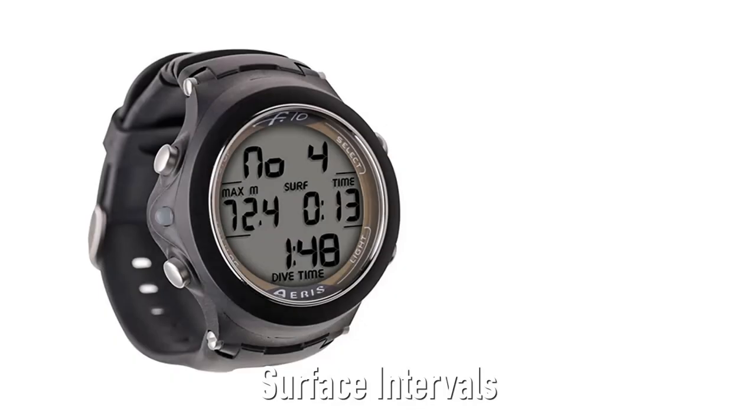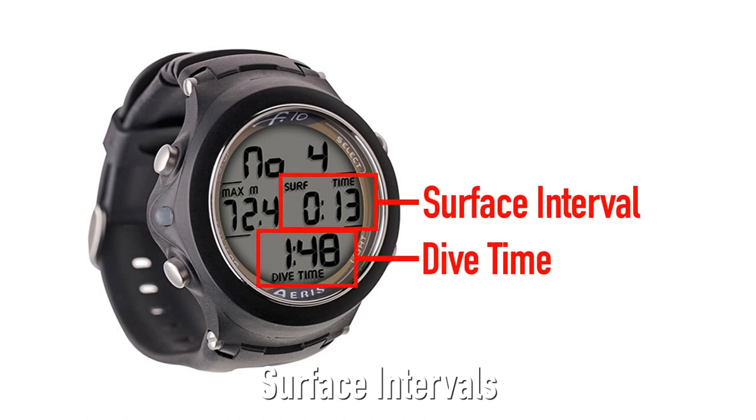This allows you to look at the watch and see the dive time versus the surface interval time, so you can spend the right amount of time on the surface before making your next dive.